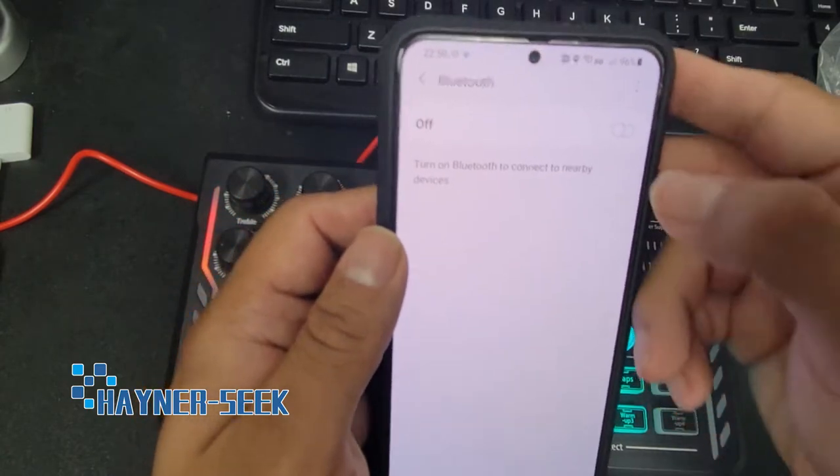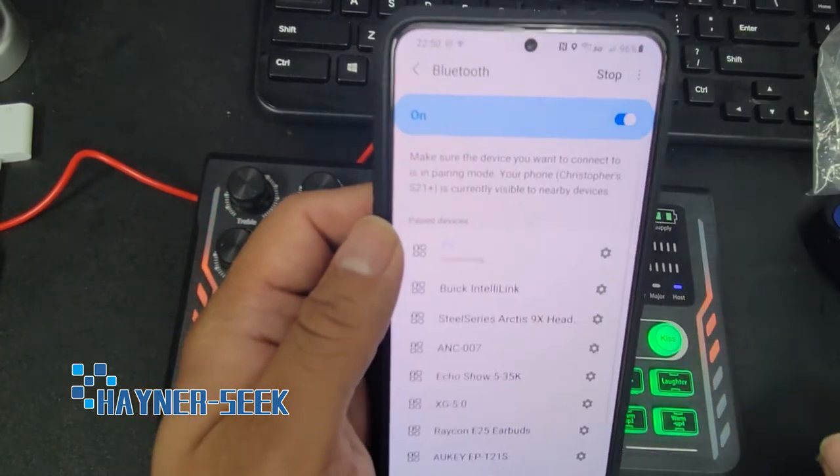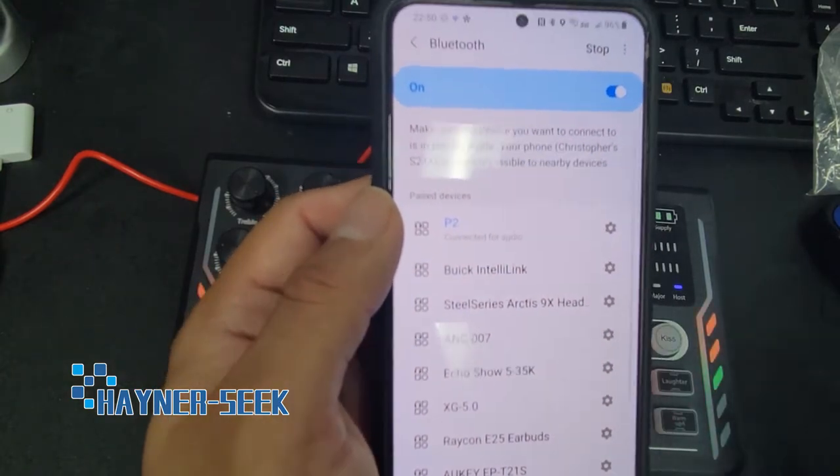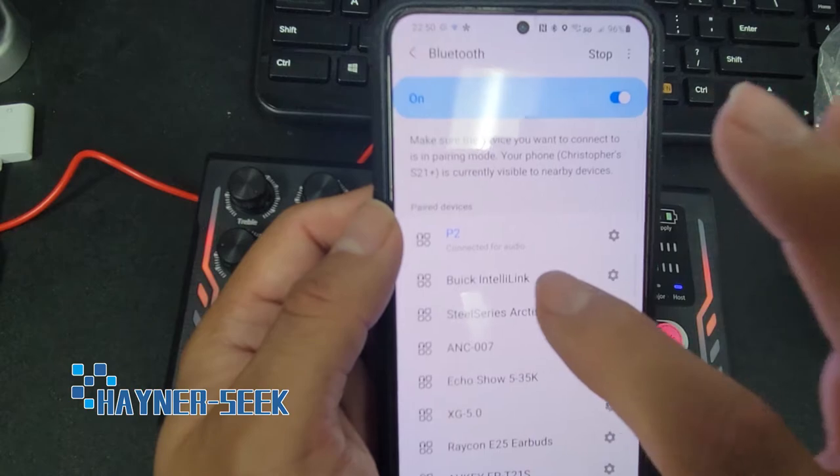So here's my phone. Turn on the Bluetooth. Now notice it connected to P2 already. Mine was already set up. What you need to look for is P2 — that's your sound console.